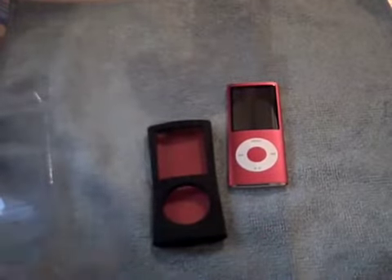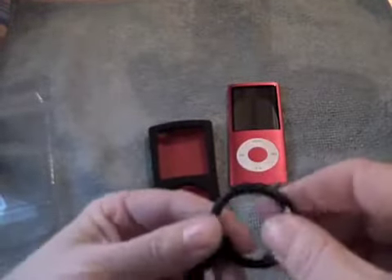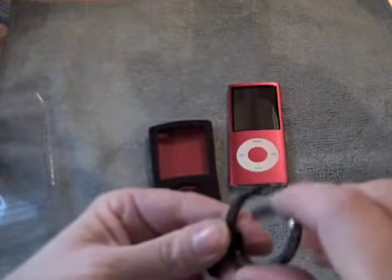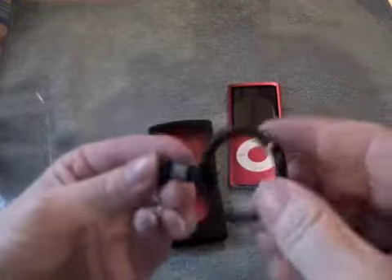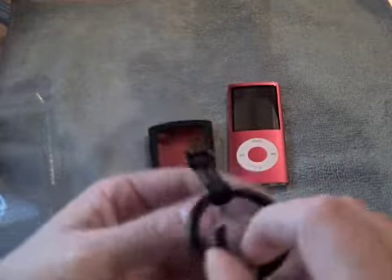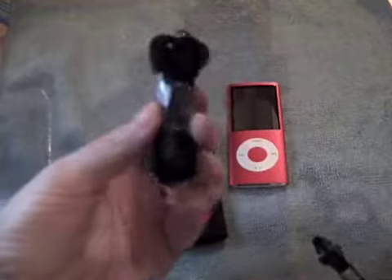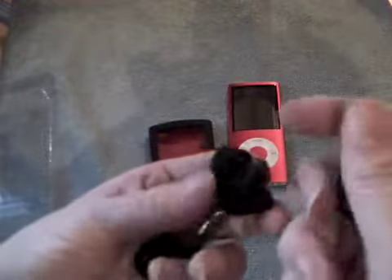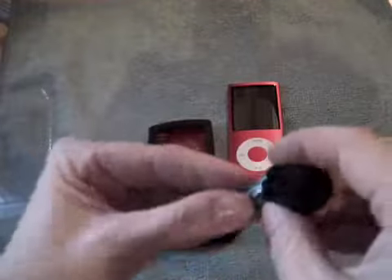You also get a carabiner clip — quite a funky one, nice and red — and the lanyard to go around your neck. I think the lanyard must just clip into that somehow. Let's just open this.